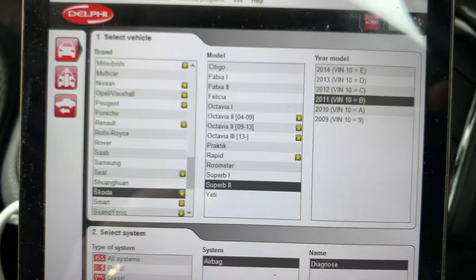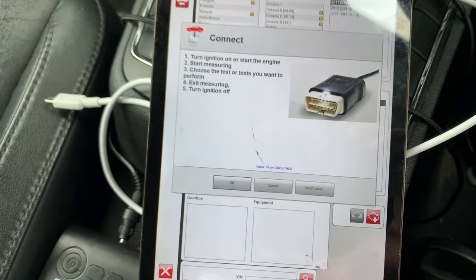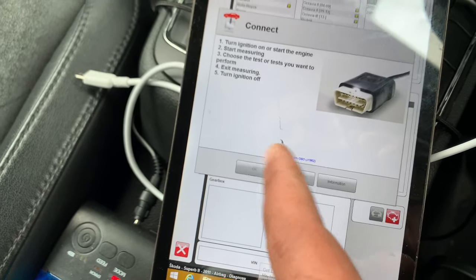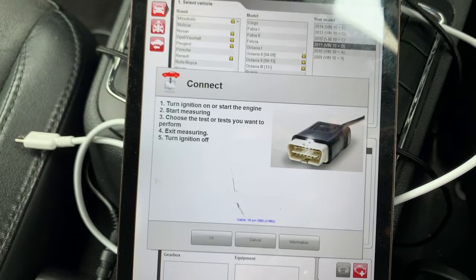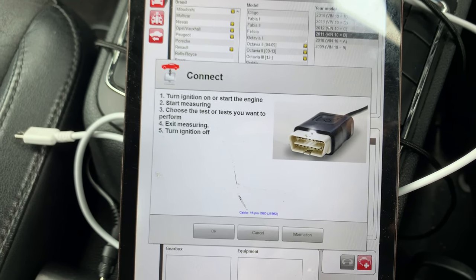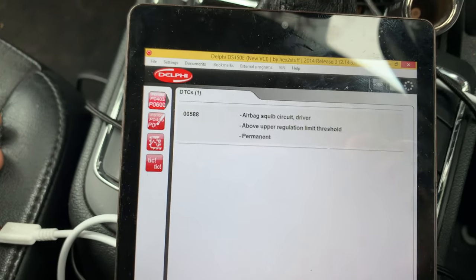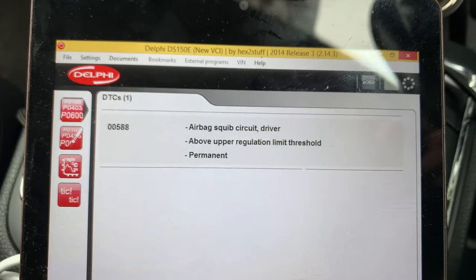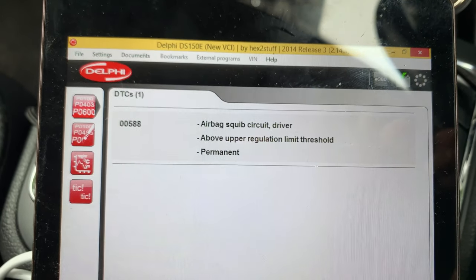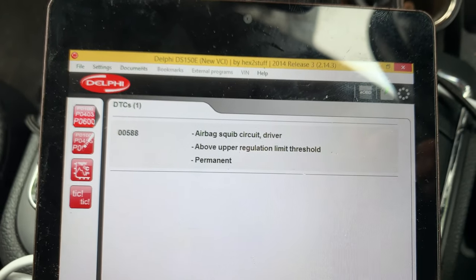All set — Skoda Superb 2, 2011, restraints system. We can hit scan, it's plugged in, ignition is on. Let's see what we've got. There we go: code double-zero-five-eight-eight — airbag squib circuit, driver, above upper regulation limit threshold, permanent.